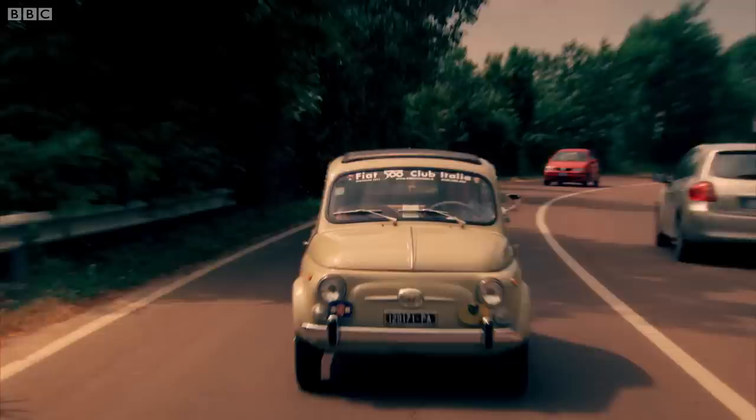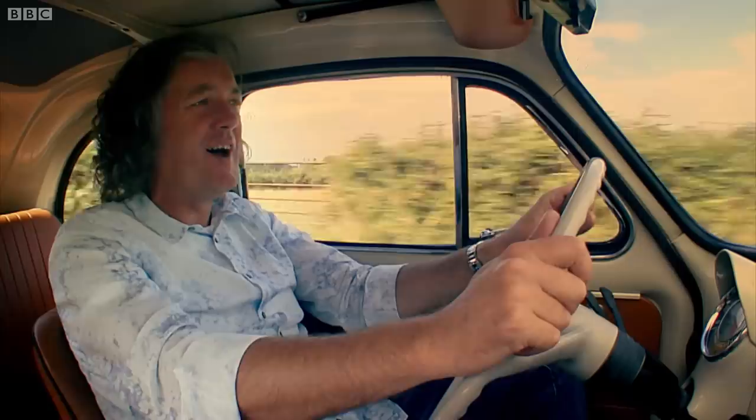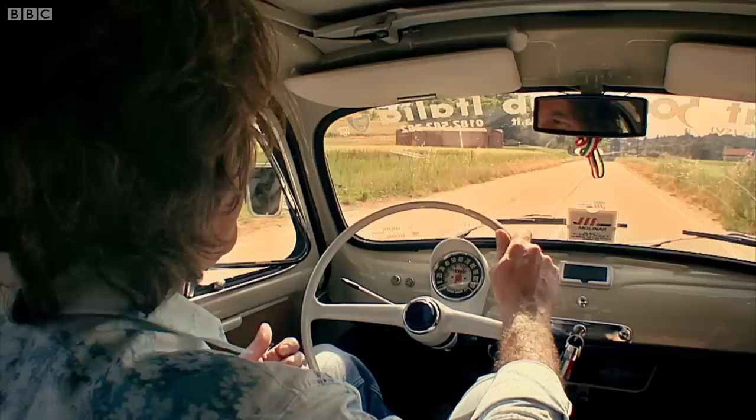The 500 was fun. In the way that the Trabant reminded you of your and your ideology's failings, the Fiat Cinquecento seemed to confirm that a simple life could be one of unalloyed joy.